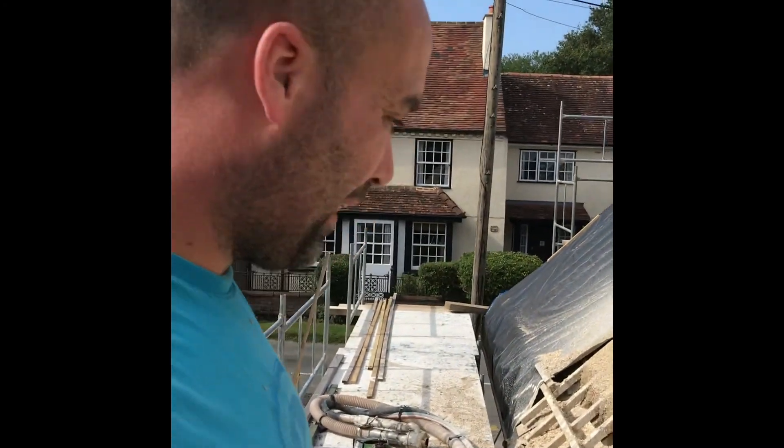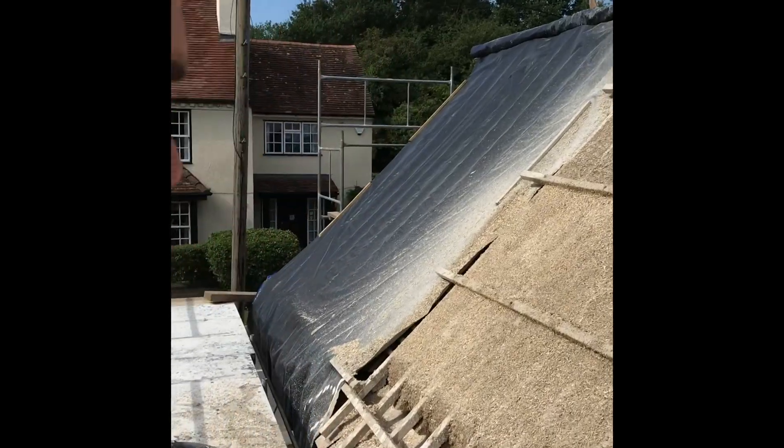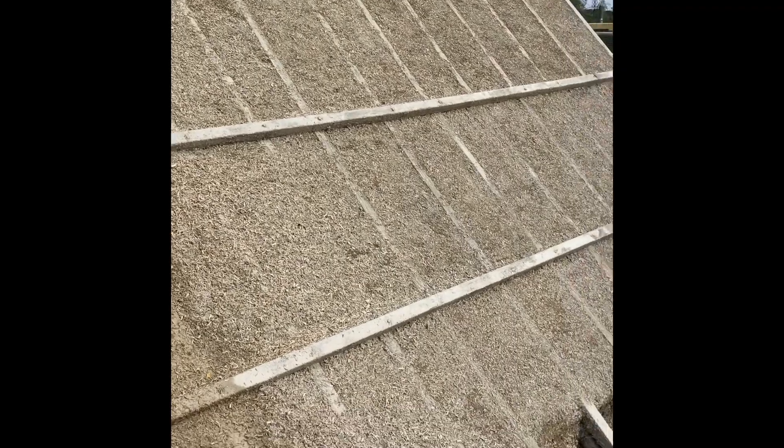I've literally just finished that section — it's been about half an hour if that. Obviously it's not that neat, free spraying on a roof, but I'll take off the high points and it'll look more like the section up there. Then once it's properly dry I'll scratch it back with a long scraper right back to the rafters so it's all nice and neat.